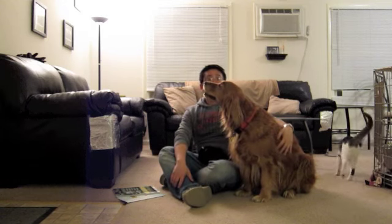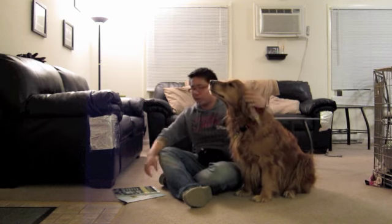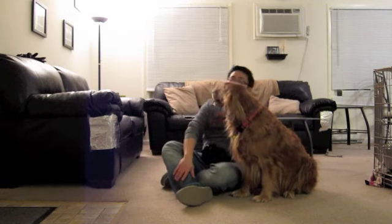Once the five minutes is up, your assistant will tell you that it's ready to go on to the command and saliva collection sequence. The command sequence consists of four parts: sit, down, stay, and come. These can be done in any way that your dog has been trained, with whatever verbal cues or hand signals that you give them — it doesn't matter as long as they do the actual tasks.